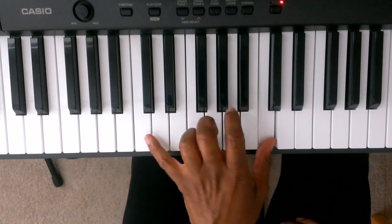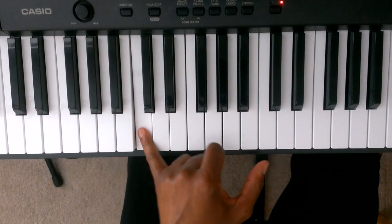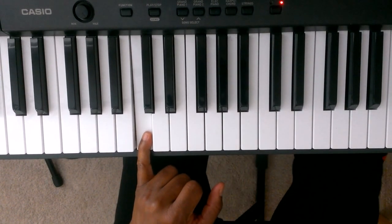Here's the middle C, and we're going to put finger number 5 on the C one octave down from the middle C. Finger number 5 on the left hand is on the C one octave down from the middle C.